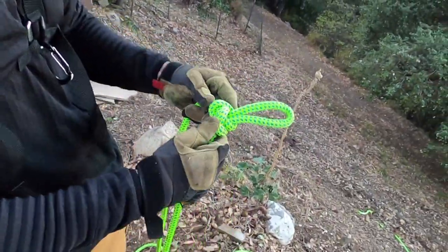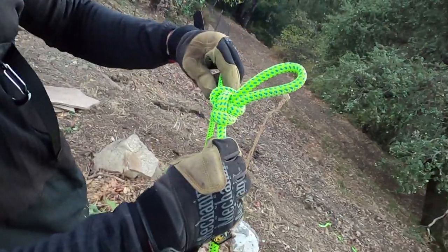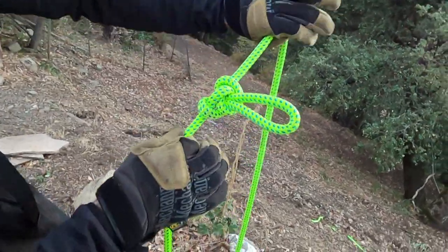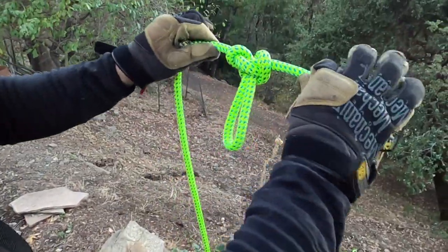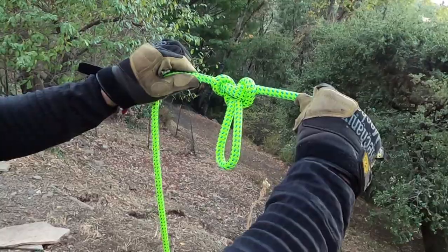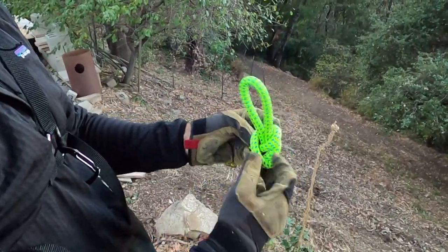So you used a butterfly knot — why do you use a butterfly knot versus a figure eight knot? Easier to untie, one. But also it loads the rope in a more even direction on both sides. And it's just as strong as a figure eight but much easier to untie.